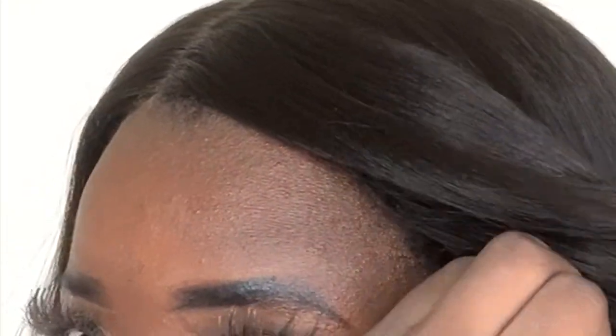Another pro is the cap size — this thing is roomy, definitely big-head friendly. If you have a larger head, like 23 inches or so, you'll have no problem wearing this. It falls ear to ear and I have room in this cap. Edges are coming out, but that's fine.